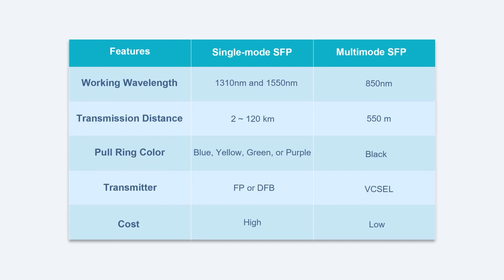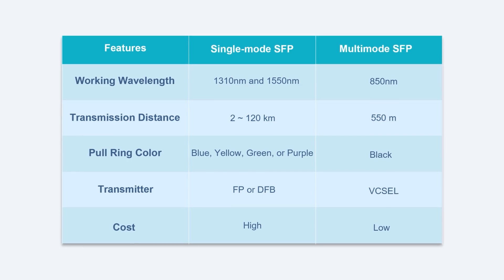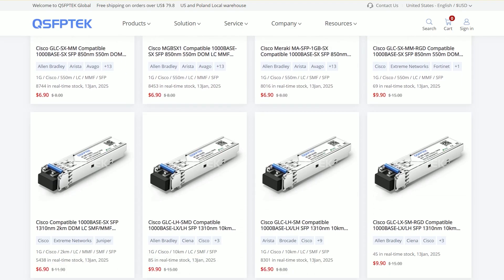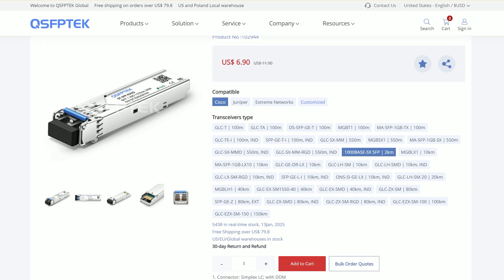So, which SFP module to choose? You need to consider your needs comprehensively. Here is our summary of the main differences to help you easily distinguish between single-mode SFP and multi-mode SFP modules. Welcome to like and subscribe to us — your support is the greatest encouragement to us. Thanks for joining us.